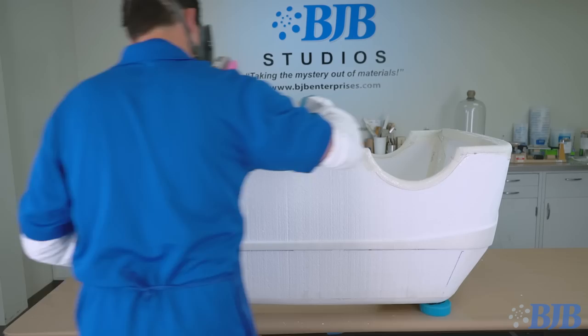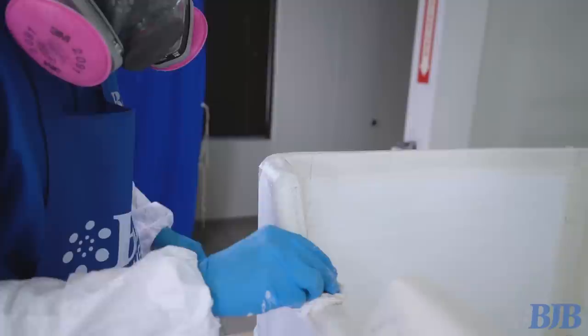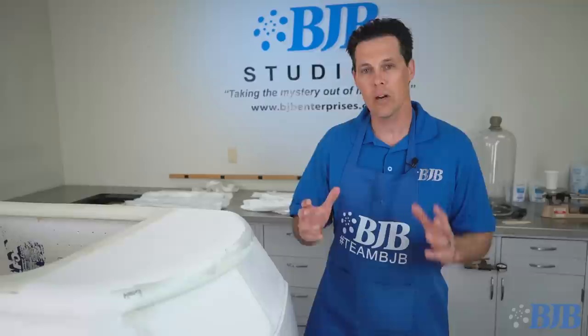I mix up approximately 200 to 300 gram batches to get the right amount of material to work with. When wetting out detail areas, I don't want to run out of working time with too much epoxy in the mixing cup. Remember with any two-part epoxy, the more material in the cup, the quicker the material heats up due to self-generated exotherm. So smaller batches end up being more efficient in the end.